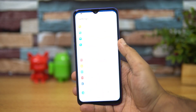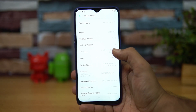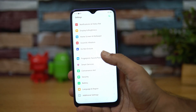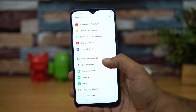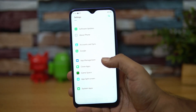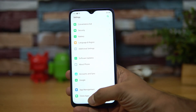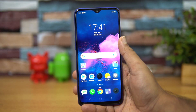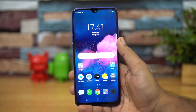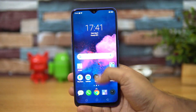Moving on to the software, this device runs Android 9.0 on top of ColorOS 6.0. ColorOS 6.0 is a more refined UI and comes with additional options including gestures, smart driving, and a smart assistant. You get dual app support, app cloning, app drawer for the first time on ColorOS, and support for themes. The notification center and quick toggles have been redesigned. Overall, ColorOS 6.0 feels nice and everything has been done pretty neatly on the Realme 3 Pro.